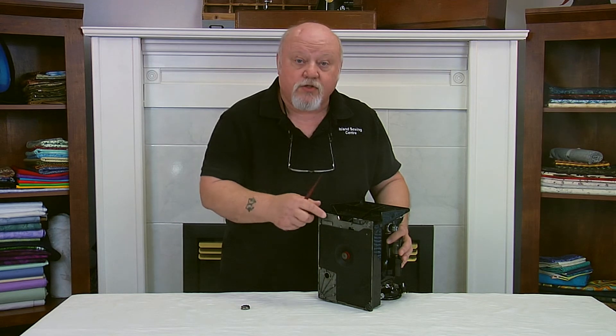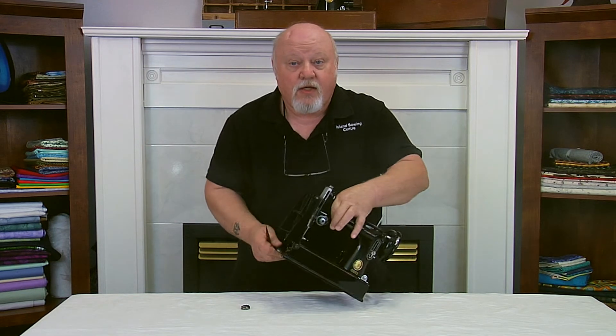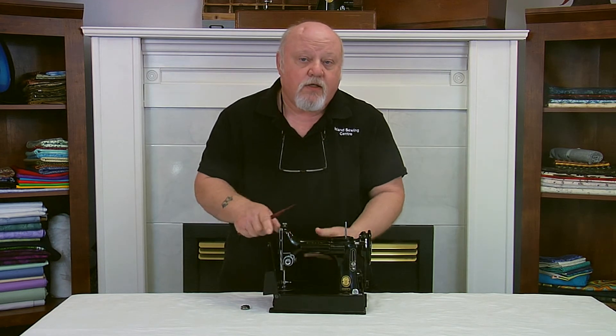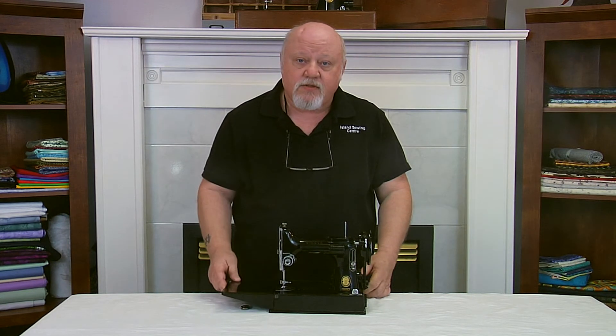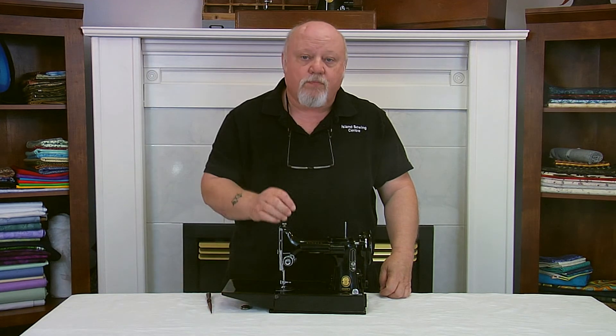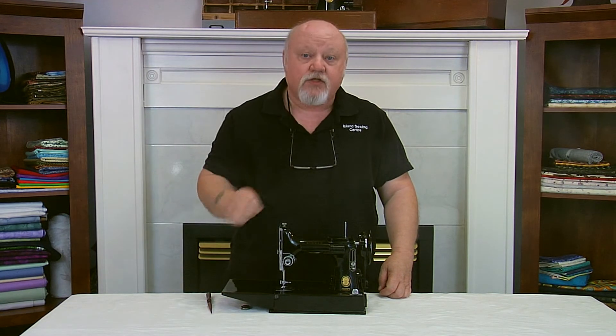This can cause strain on the motor and uneven wear on your belt. If you see a thread build-up, stop using the machine and get in there with tweezers or a sharp hobby knife to cut and extract the thread.